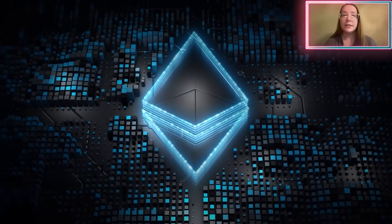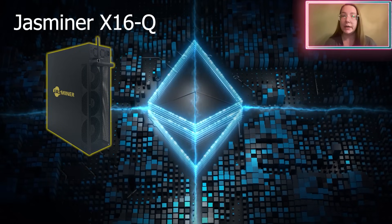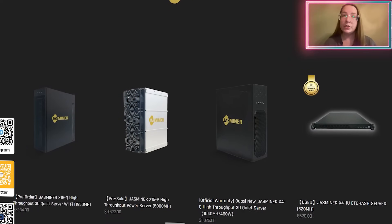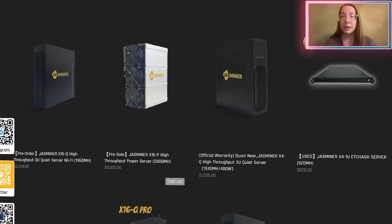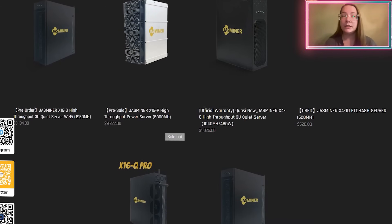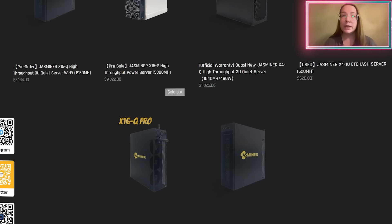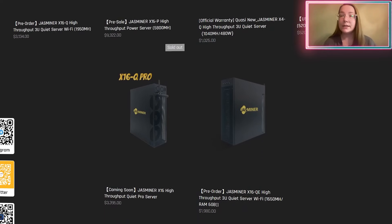Greetings to all who are interested in mining! Today I'm going to tell you about JustMiner X16Q, an innovative product from Jingle Mining, which manufactures equipment for cryptocurrency mining. We will discuss all the possibilities of JustMiner X16Q, how to interact with it, and what benefit can be gained from working with it. Enjoy the preview and let's get started!